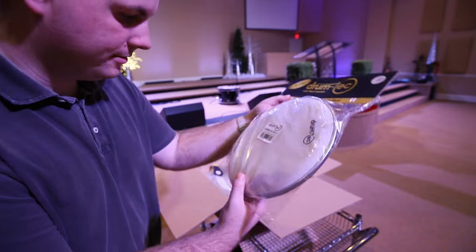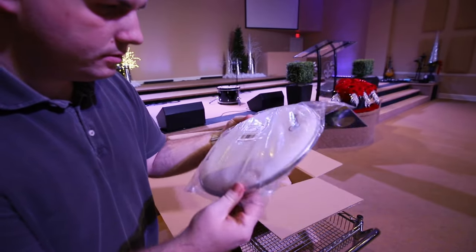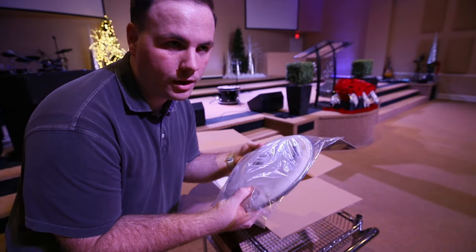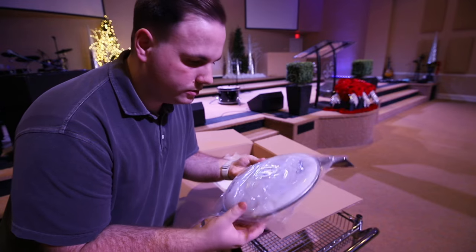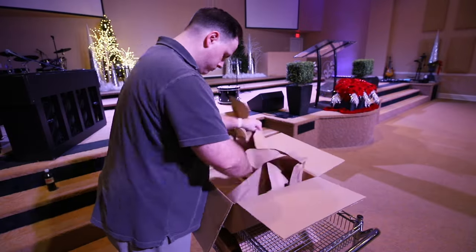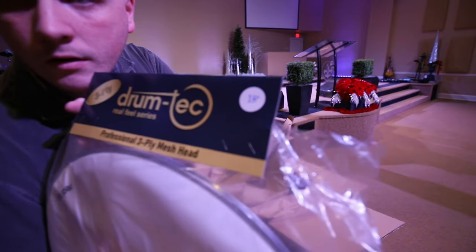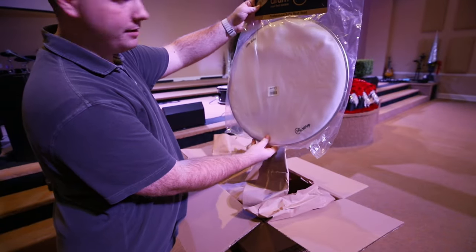I can't really tell anything from this packaging but it looks pretty decent. I can feel that it's thicker — it's a three-ply. I think we've always had two-ply, so it's definitely thicker and I'm excited to get into it. Yep, 18-inch kick. Really excited about this one.